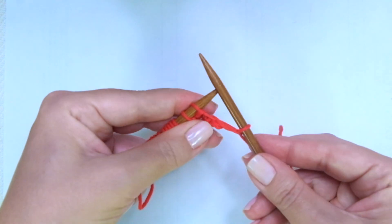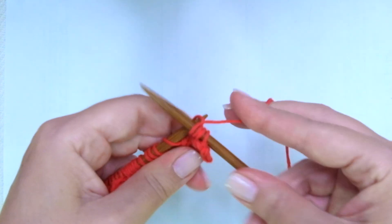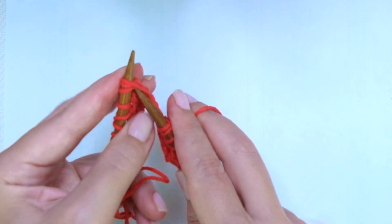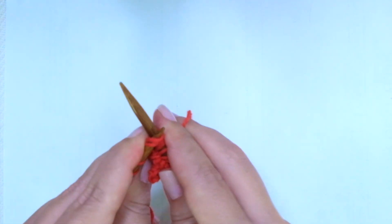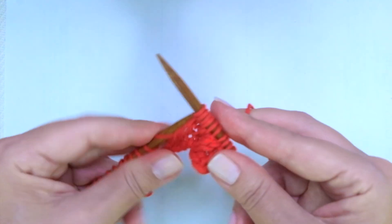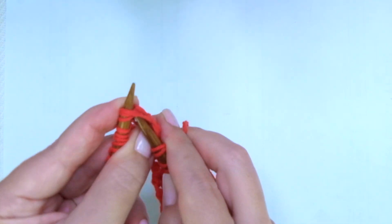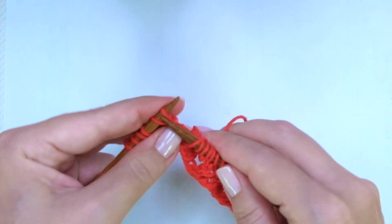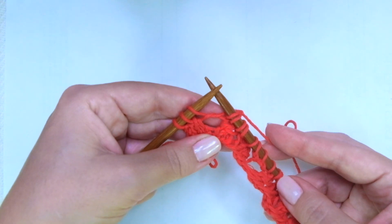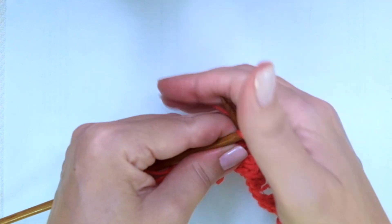Row 3. We start with knit 1, the edge stitch, knit 5. And now comes the repeat: yarn over, knit 3 together, yarn over, knit 3. That's it. Let's do it again: yarn over, knit 3 together, yarn over, knit 3. If you have more stitches, keep repeating until there are 3 stitches left. Ending with knit 2 and knit the last, the edge stitch.